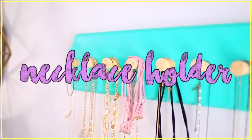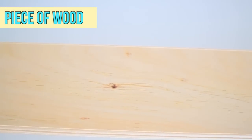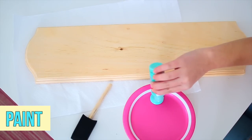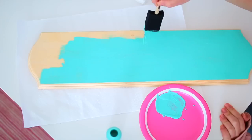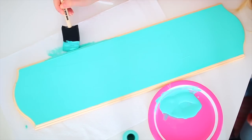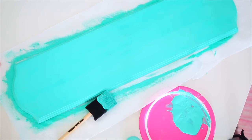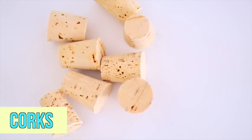For this next DIY we have this Urban Outfitters inspired necklace holder. For this you're first going to need a piece of wood — you can get a super simple rectangle or something more unique like mine. I got mine at Michael's. Just go ahead and get some acrylic paint and paint it whatever color you want. I chose a really pretty aqua blue color. Next you're going to need some corks. I actually got these at Michael's craft store as well.